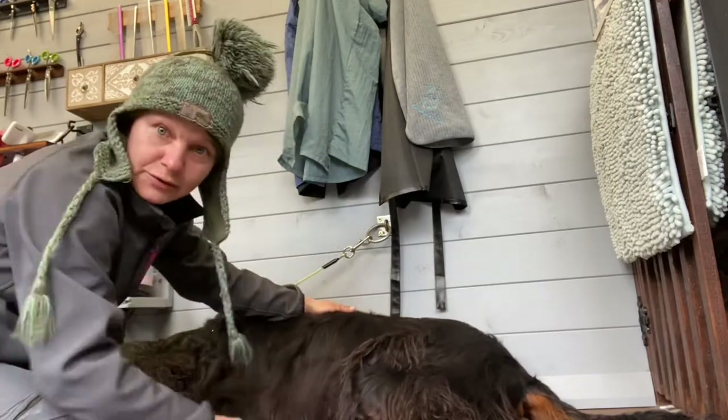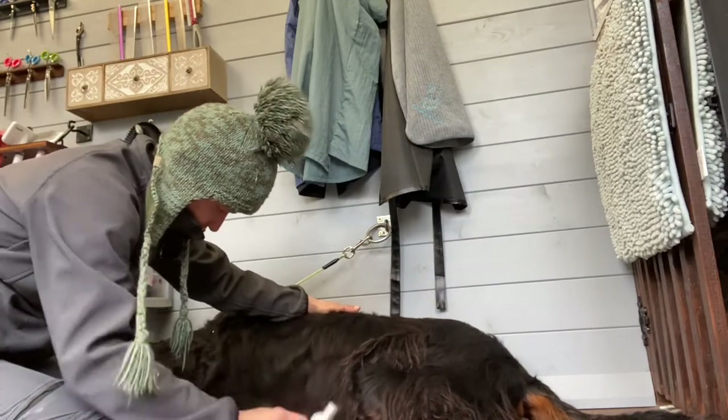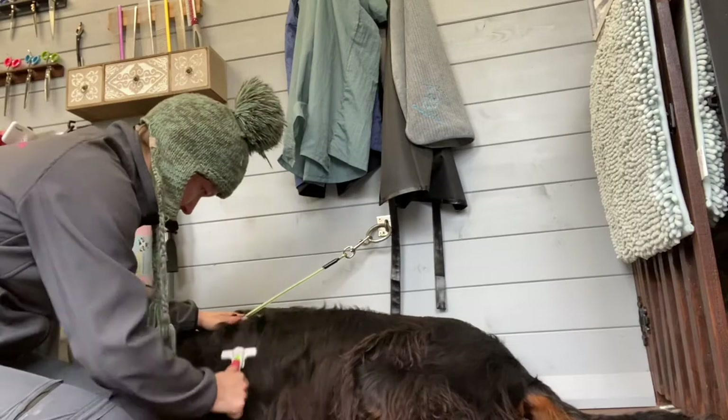Now he's not been bathed yet, and we'll take some of this bulk off before he'll go and have a bath, because there's no need to bath all this hair that's coming out and dry it.